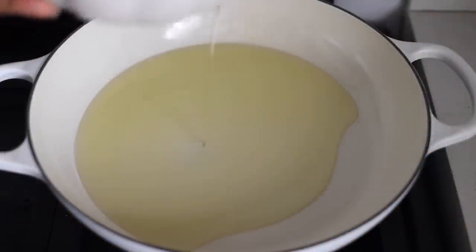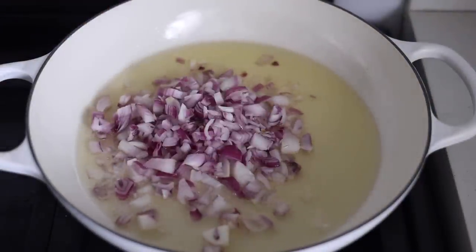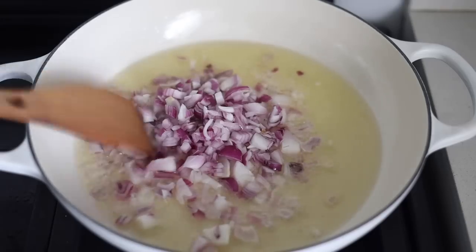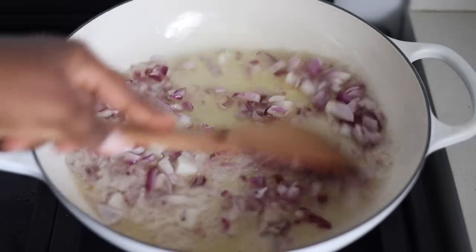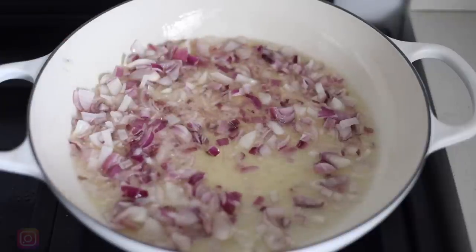In a pan I'm going to add some vegetable oil, allow it to heat up a bit and then add our chopped red onion. Then mix that a bit, allow it to fry for about a minute just so that the flavor of the onions comes through.